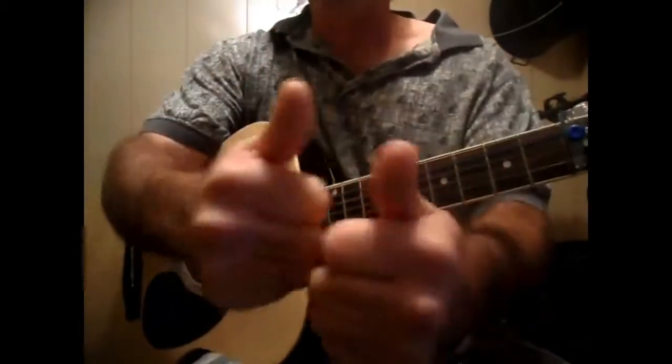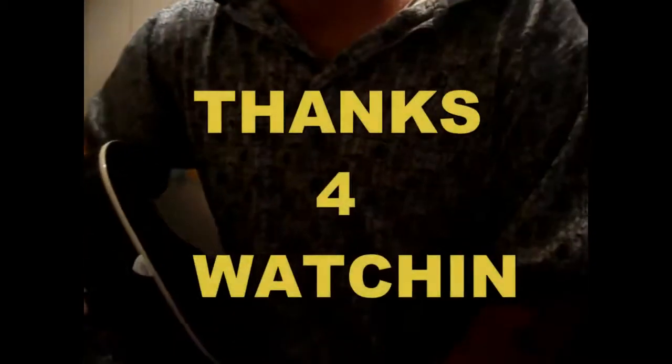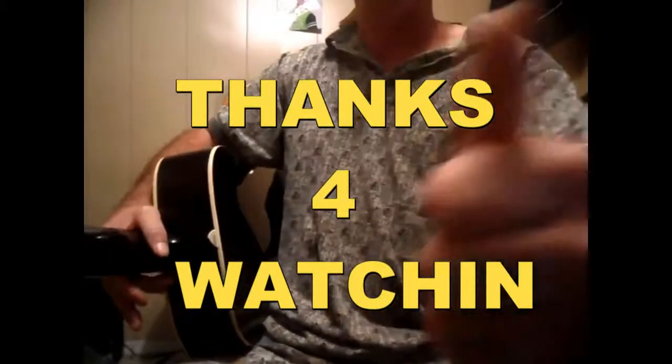Jesus on the Main Line. Y'all take it easy and have a blessed day. Subscribe, send me a comment, text me. Tell me what you need and what you don't need, and if you like it or if you don't like it. Y'all have a blessed day.